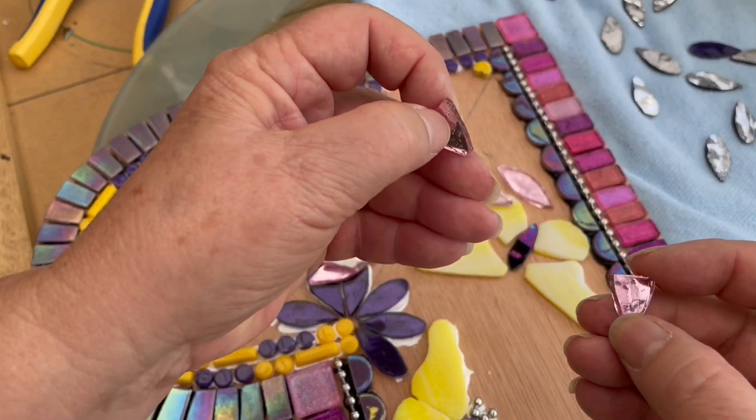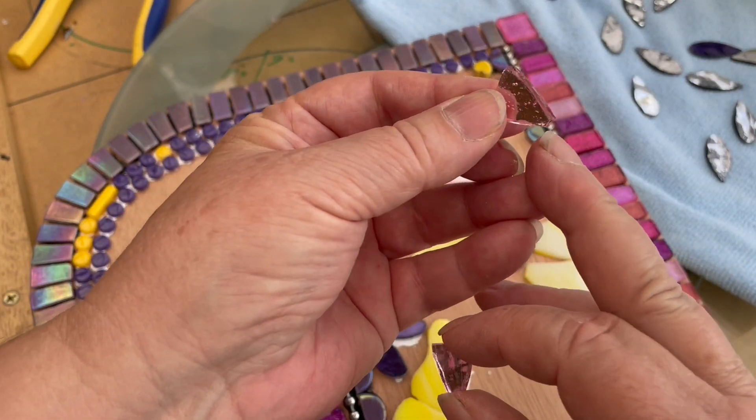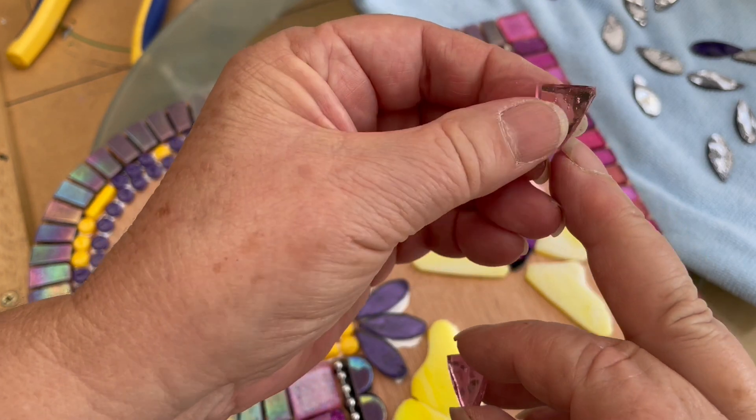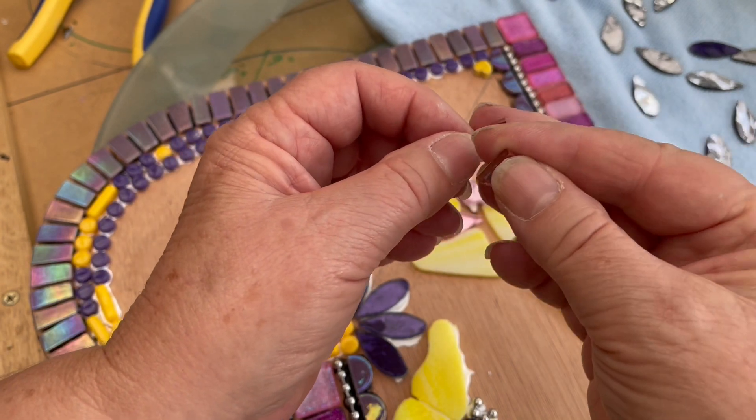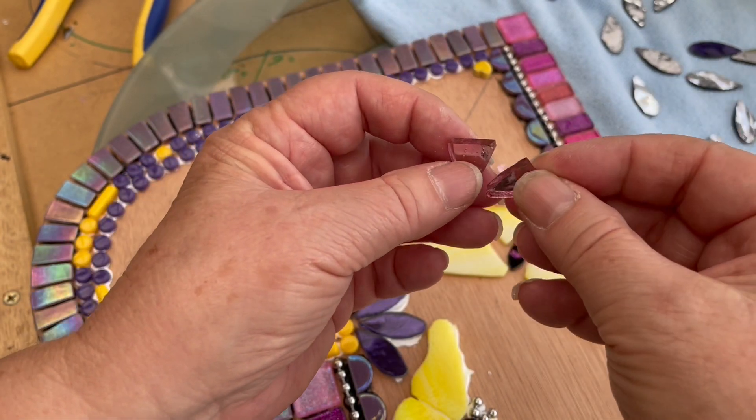Here we are — I've nipped off the bee's knee here and cut it in half, so you can see you already have, well almost have, the shape of those little petals.